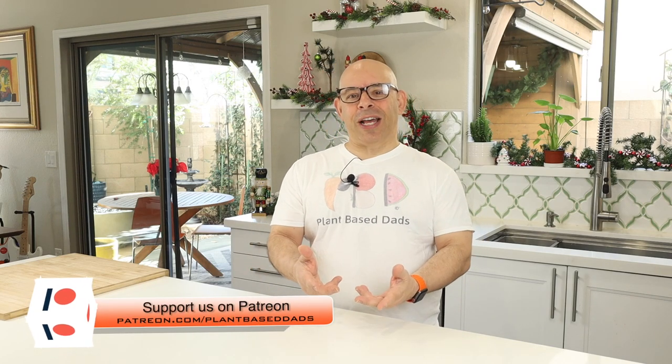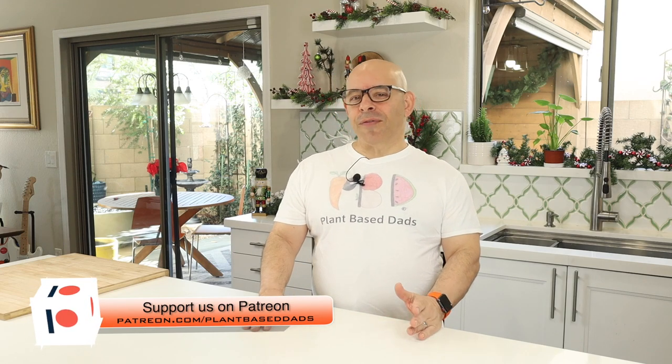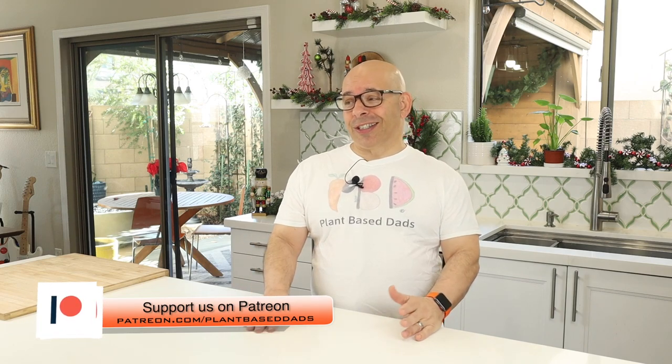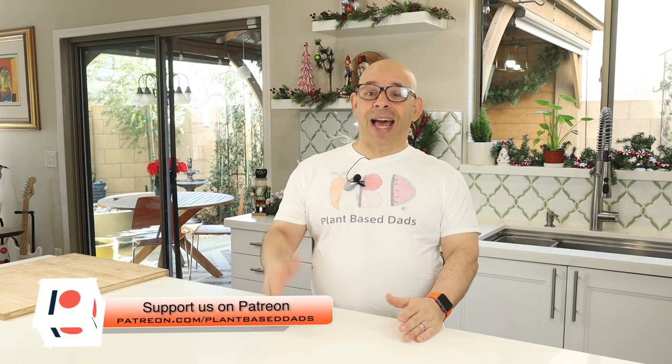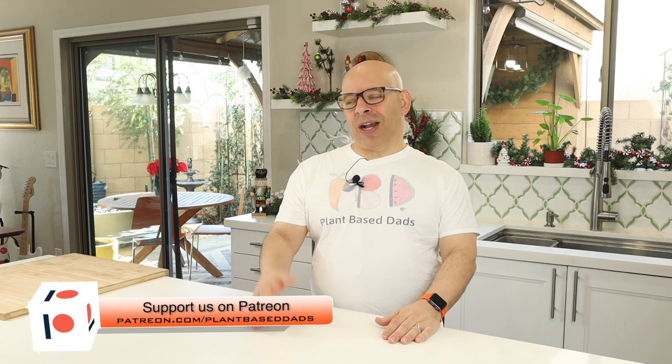We do have a Patreon page set up. Our patrons are our monthly financial supporters that help us put the show together and get the plant-based message out to the masses. If you've ever seen the show and thought 'how can I help, how can I be part of this' — or if you're in the YouTube group, which is 10,000 members strong — that's how you can help. You can become a patron. There's also a link below to PayPal where you can make a one-time donation if you're more comfortable with that.